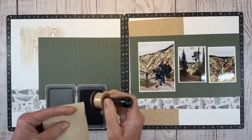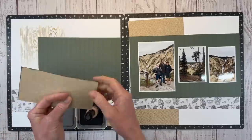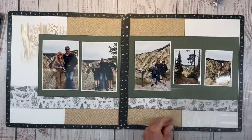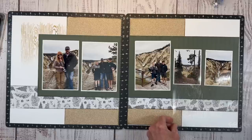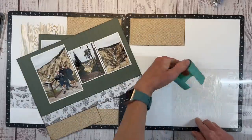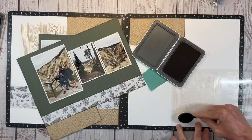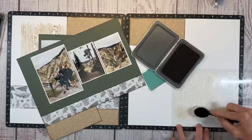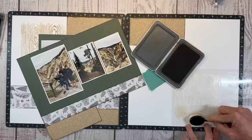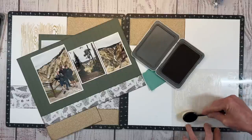I am going to ink up the edges with mocha ink — I'll do this piece on camera and then pause to do the rest. I'm thinking I want to add more stenciling down in the lower right-hand corner to create a diagonal line, with some embellishments there too. I'll hold it in place with tape and repeat the process. If you don't like it, you can always flip the paper over and have a blank canvas on the other side — nothing ventured, nothing gained. Don't be afraid to try different things on your layout.